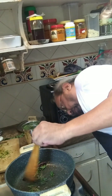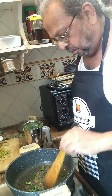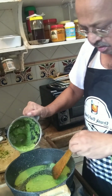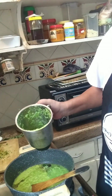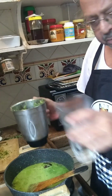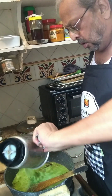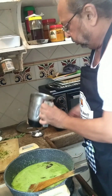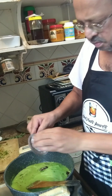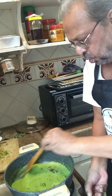In goes our paste and water. For salt, I've taken maybe one and a half teaspoons, but you can do what you want. Let it come to a boil.